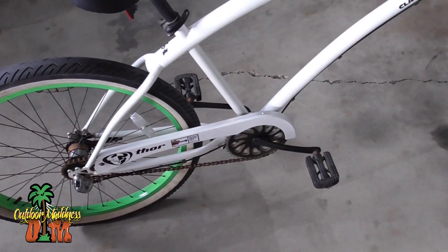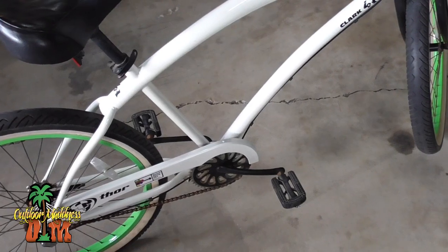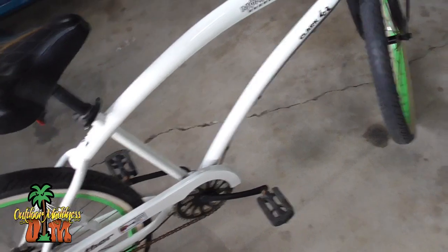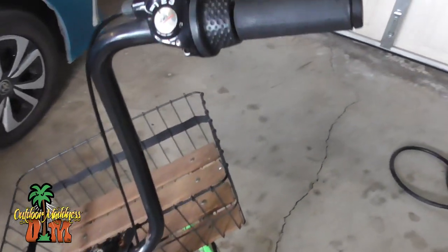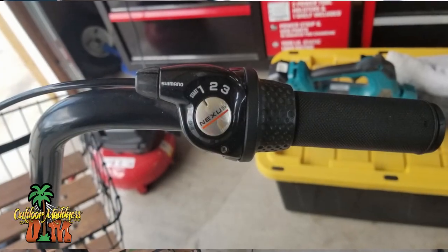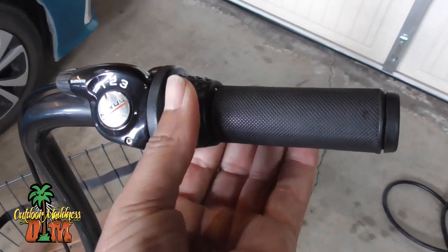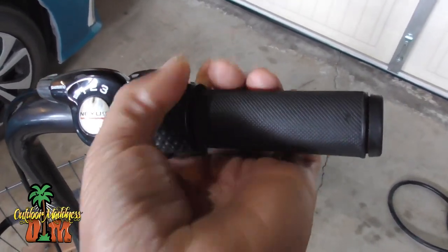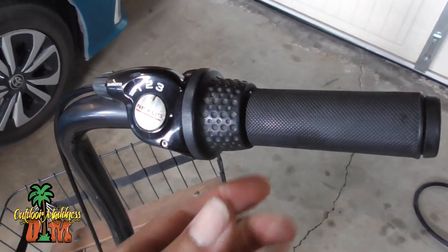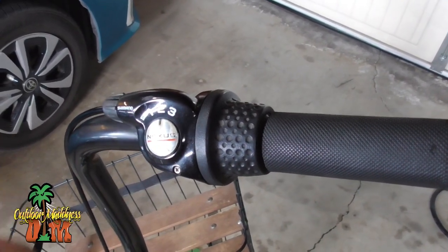So this is an old beach cruiser that I've had for probably about eight or nine years. I picked this up in Huntington Beach over at Easy Riders. The problem that I was having is this has a three-speed Nexus shifter — it's a hub shifter made by Shimano. When you go to shift it, you have one, two, and three. I wasn't having a problem with it going up in the gears; it's just when I would go to shift down, I would pedal for quite a while and then it would finally go down.